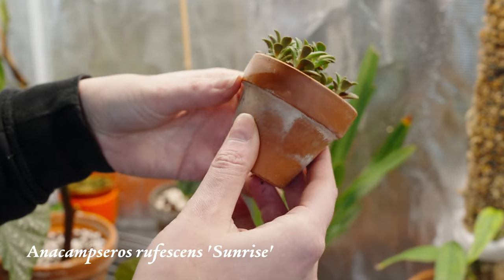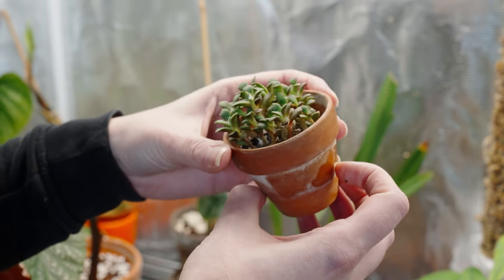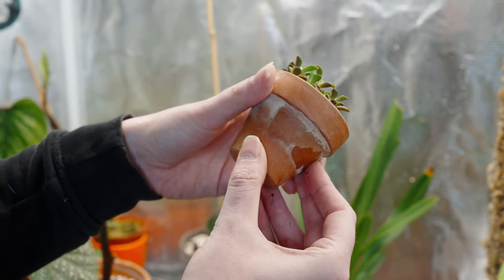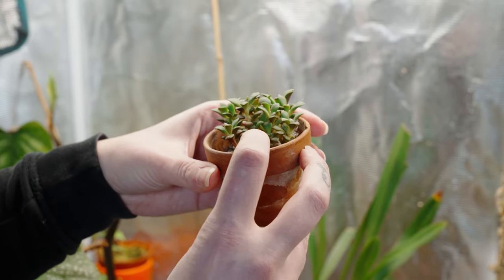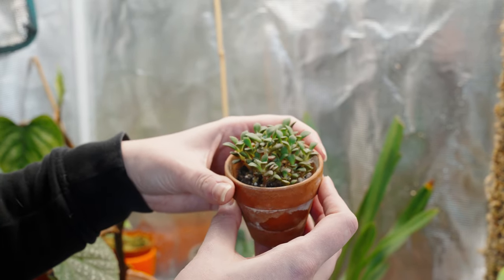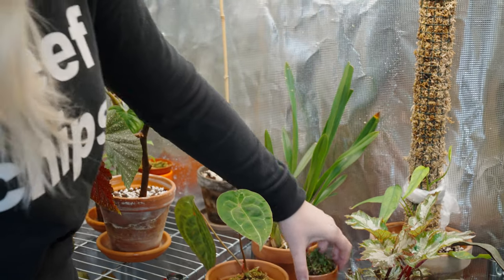This is an Anacampseros — I don't know the rest of the name — but I bought it from Groen in Huis. It's really loving the tent as well. Normally it has pink edging and I'm not really seeing that right now, but I can see a little bit of pink. Succulents aren't really my strong point but this has been doing great and it looks really cute like a miniature plant.